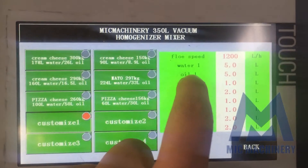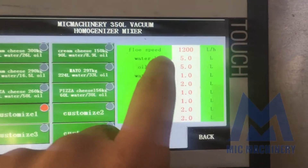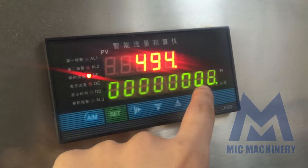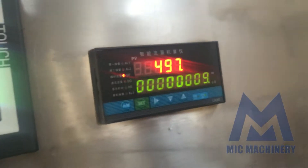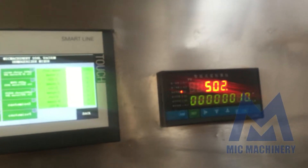Because we set five liters for water and five liters for oil, now we wait for it to finish. The meter will stop when done. All right — machine stop.